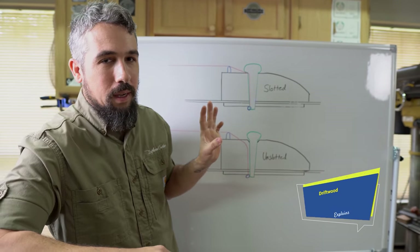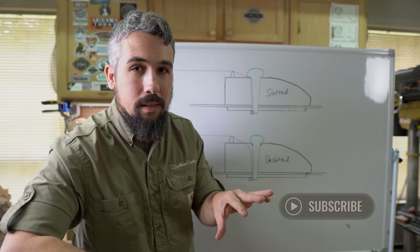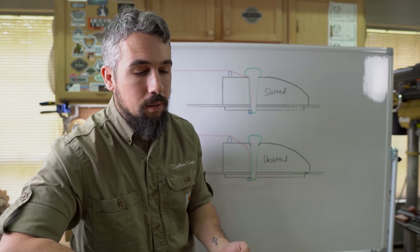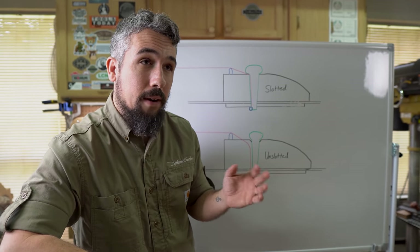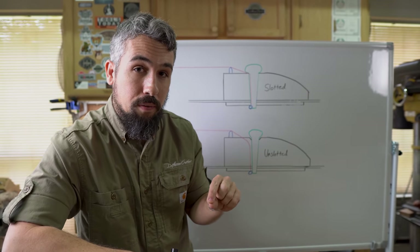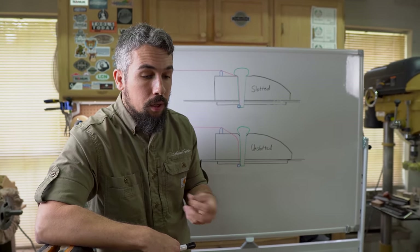Before we get into what's on the whiteboard, let's get on the same page about bridges and why they're so important. Think of the bridge on your acoustic guitar as a brace — it's just on the outside instead of being glued to the inside. Just like on a car, the only thing that touches the road are the tires. On an acoustic guitar, the only part that actually touches the soundboard and transfers all string energy into the soundboard is the bridge.